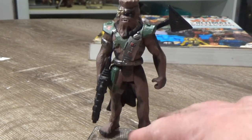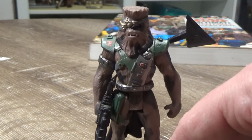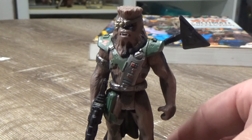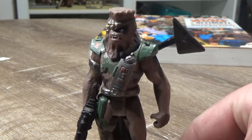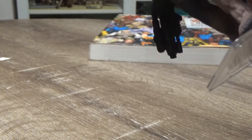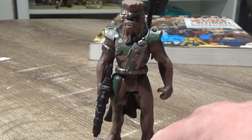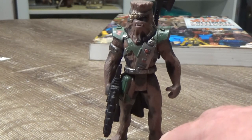I do remember the Shadows of the Empire days really well. Lots of good memories of playing the guts out of that N64 game and getting very frustrated with some parts of it. It's been a long time, but I'd love to go back and play it — it would probably frustrate the hell out of me even more these days.